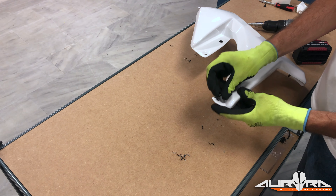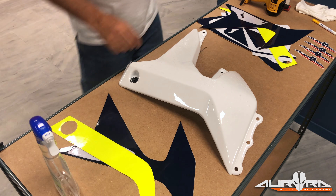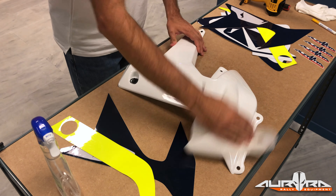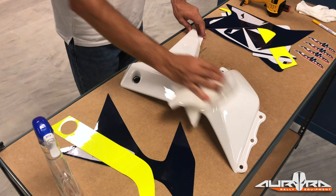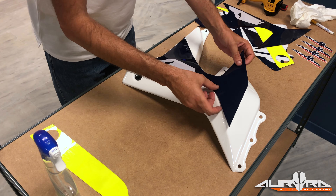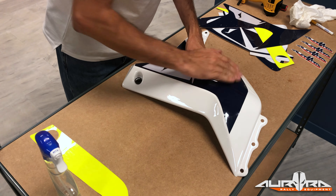If your bike is a 701, follow this procedure to install the side panels. Put the fairing mounts on the radiator. Remove the M5 plane nuts that keep the bolts in place, as these will not be used. On both fairings, there's one hole that's not drilled by Aurora Rally Equipment. Before drilling a 10mm hole on them, make sure you mark the correct point by putting the fairing on the bike and checking its position.